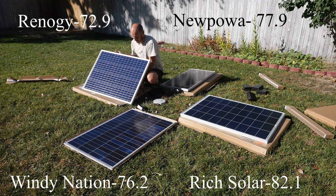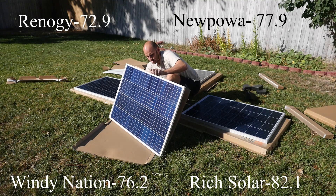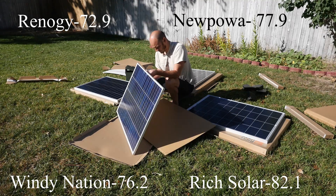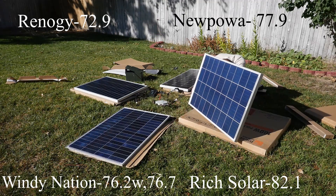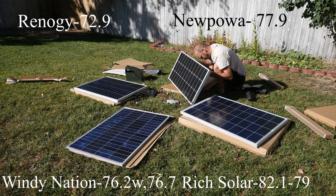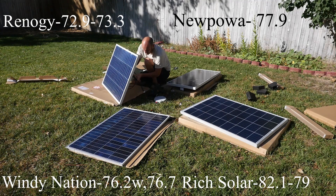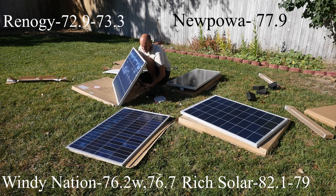Okay so this is the Windy Nation redemption. 76.7. Rich Solar. 79. Okay 79. 73.3. Alright New Power. 78.4. Okay 78.4.